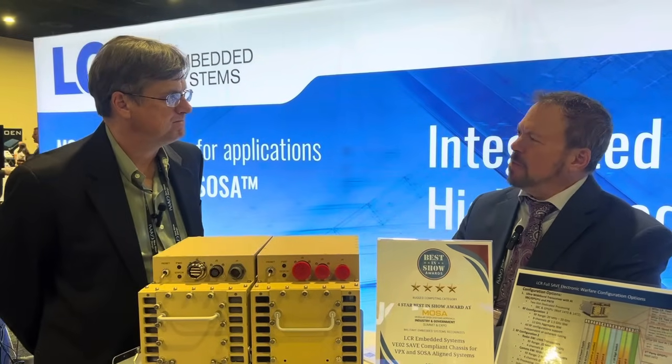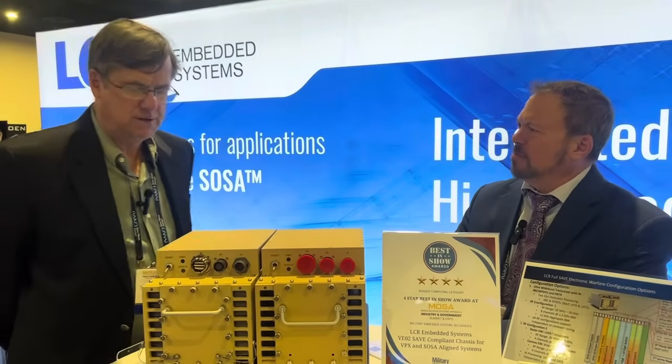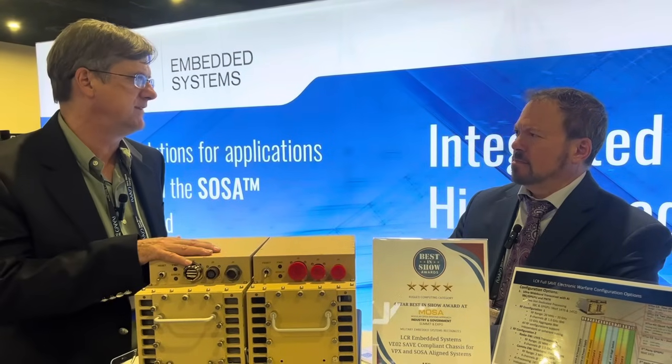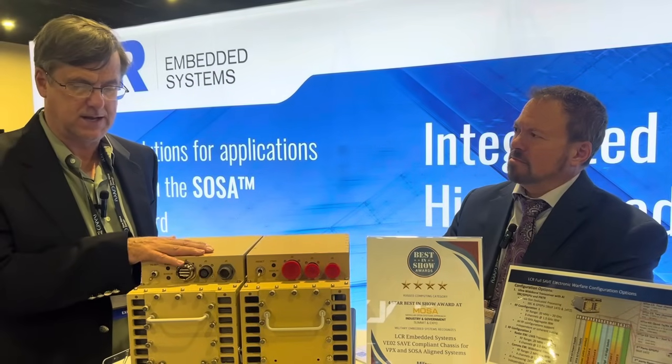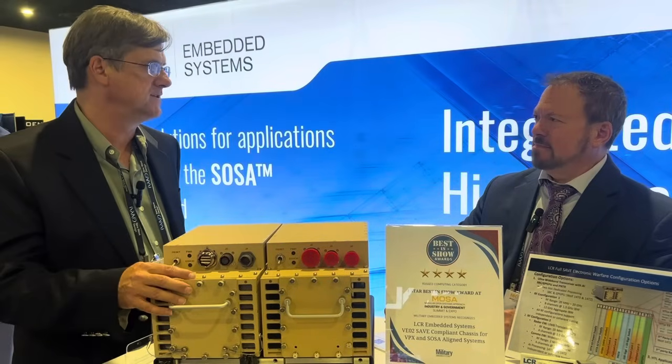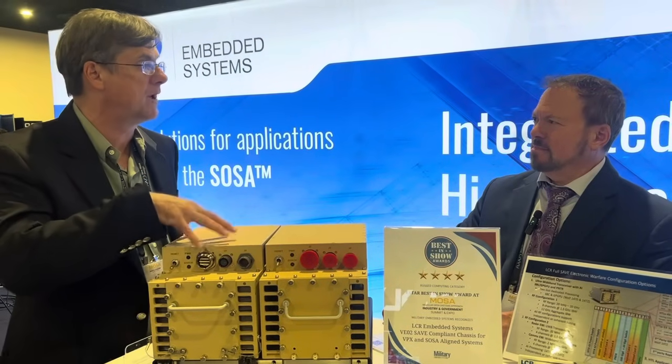What are some of the applications? Would it be ground vehicles? So this particular enclosure is definitely ground vehicle based. It doesn't limit it to ground vehicle, but it was specifically designed for the GCIA type of requirements for ground vehicles. This system is standard for the envelope and SOSA compliant, so applications include command and control, positioning, navigation and timing, intelligence, surveillance and radar, as well as some EW systems dependent on the payload that goes inside.